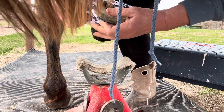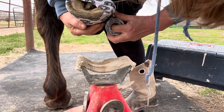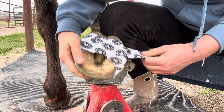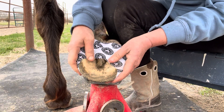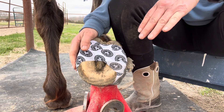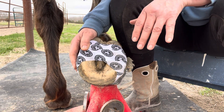You can give this as many wraps as you want. Ideally, you also want to have that tape above the top of the boot shell. I'm going to put this foot down, wrap around the front so that it's above the boot shell, and then I'm going to show you what it looks like after I have that done.